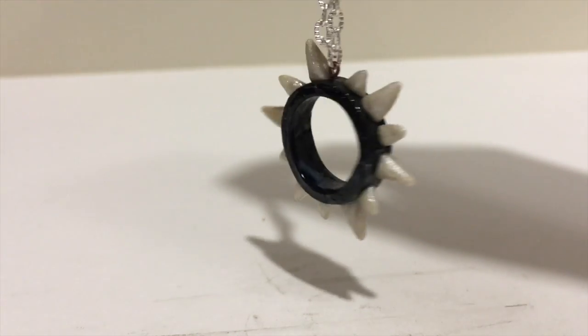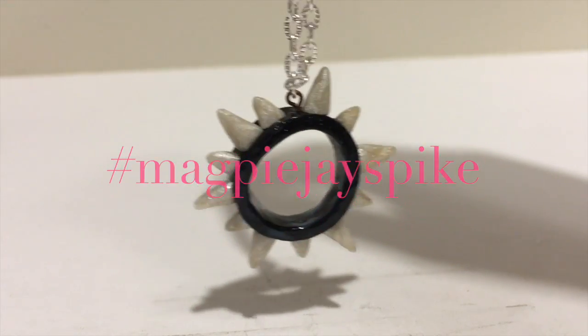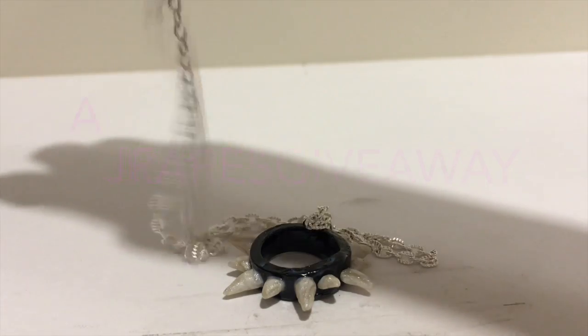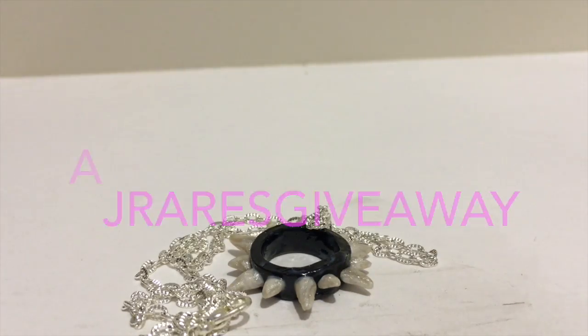If you decide to make this, use the hashtag MagpieJspike so I can see it on Instagram. If you are not following me on Instagram, my username is AJRaresGiveaway. See you in my next video!